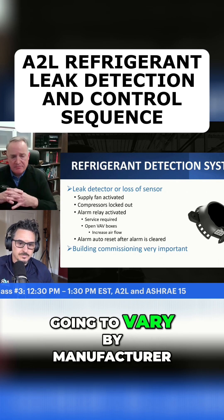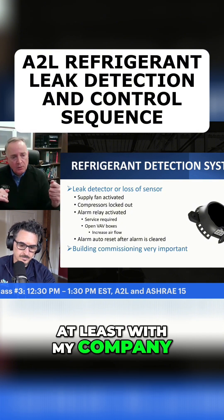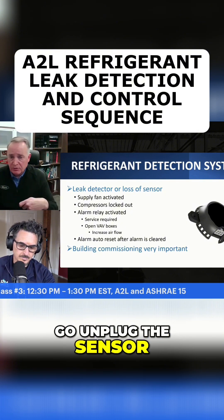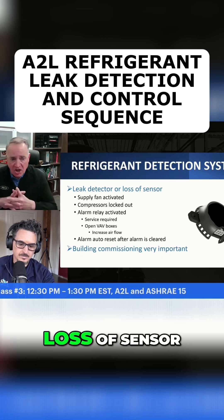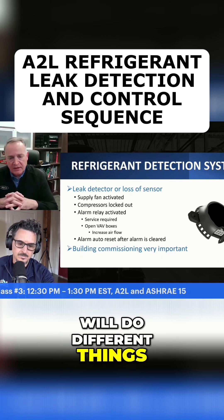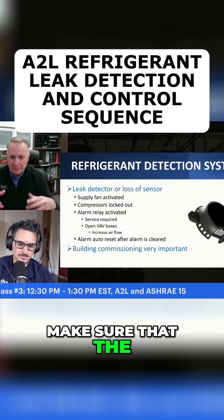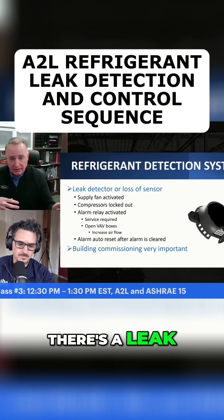I'm sure that's going to vary by manufacturer, but in general, at least with my company, one of the things you'll do is you'll go unplug the sensor. That'll simulate a loss of sensor. I'm sure various companies will do different things, but you want to make sure you do that building commissioning to make sure that the building does what it's supposed to in case there's a leak.